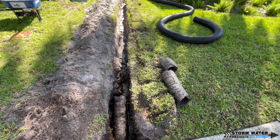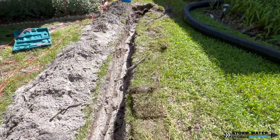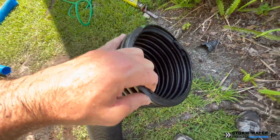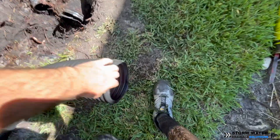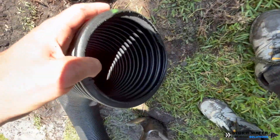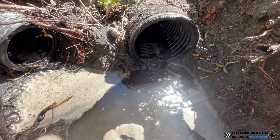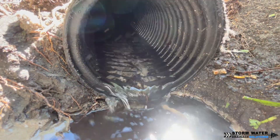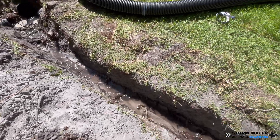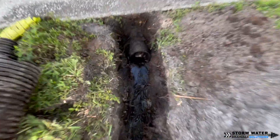Now that we have our trench completely dug, all the roots removed, and the lines jetted out to ensure they're clear and functioning properly, it's time to get our six-inch main line corrugated pipe installed. ADS is a tricky company — the pipe they manufacture all looks the same, but there are definitely different qualities and thicknesses. This six-inch highway pipe: you can't tell on camera, but if you feel it in person there's definitely a difference in thickness and quality of plastic compared to what you get at the big box store.